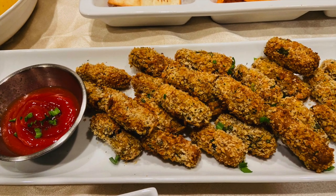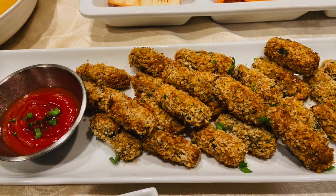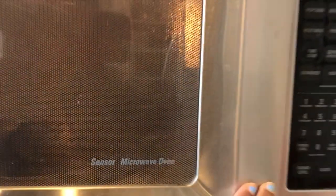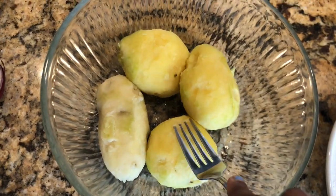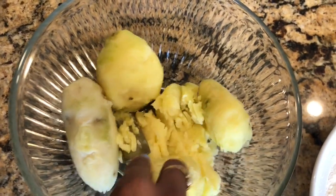Hi guys, how is it going! Today we are going to see how to make this crunchier snack: potato bullets. Place the potatoes in the microwave and hit the potato button. If you don't have this button, just press around three minutes — that should be fine. I usually find it easy to boil the potatoes in the microwave.